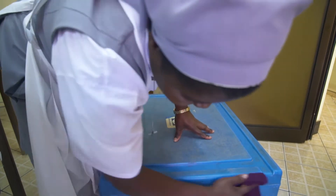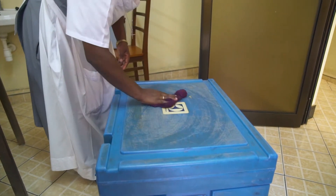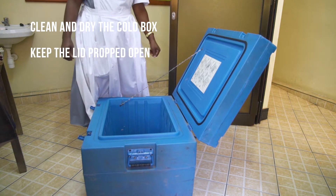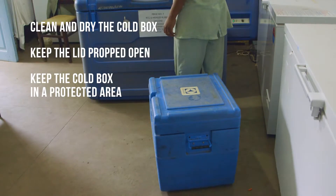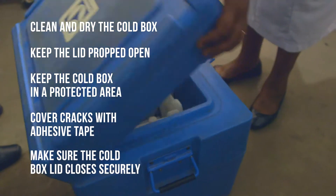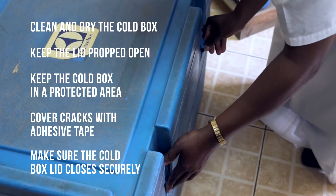After each use, remember to maintain your cold box so that it stays in good shape for the next time. Clean and dry the cold box. Keep the lid propped open. Keep the cold box in a protected covered area. If your cold box has a small crack, cover it with adhesive tape. Make sure the cold box closes well and that the hinge screws are secure.